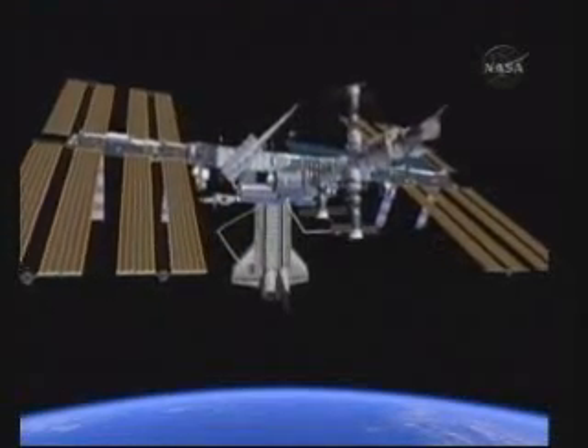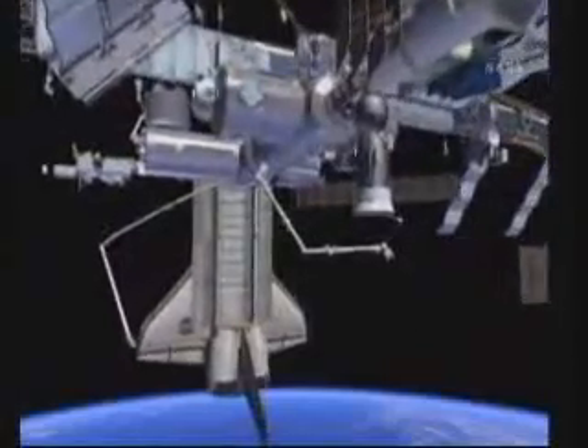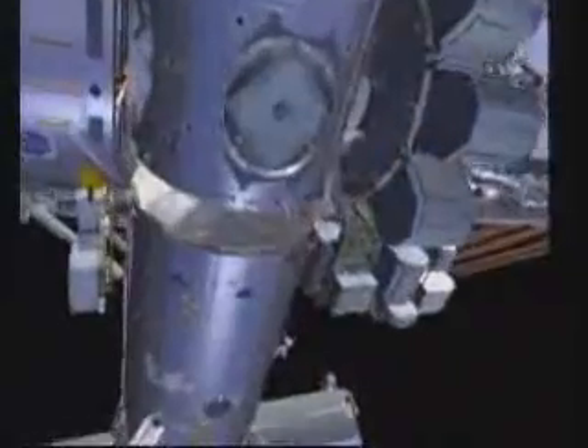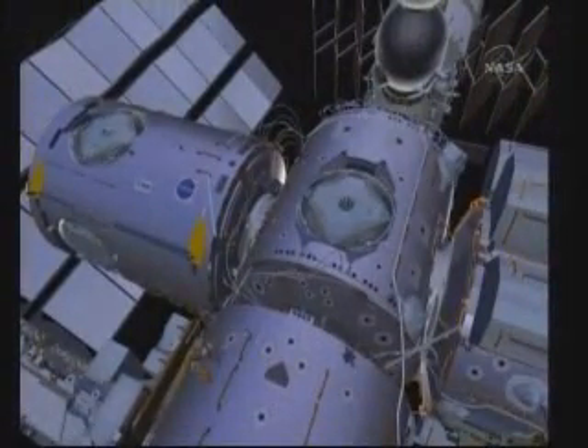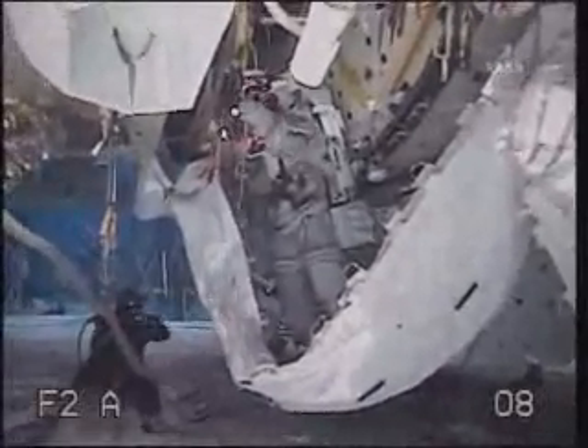For EVA 2, both crew members will again start out at the U.S. joint airlock. They'll have their bags pre-staged from EVA 1 and they'll get right to work. The primary task is to install ammonia jumpers routed from the lab to Node 3, which will provide cooling. However, for thermal protection, they need to route a thermal blanket around these jumpers first. It looks like a large Y-shaped blanket. Here we have training footage of Bob and Nick installing that blanket — they've done a really good job of packing it in the bag, pulling it out, and securing it to the space station. They'll use an adjustable equipment tether to secure the blanket before installing the ammonia jumpers on top of it. You can see Bob securing his end, and now Nick is getting his end secured.